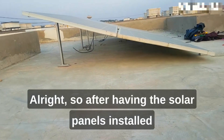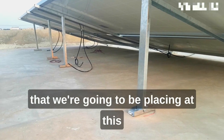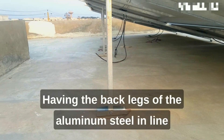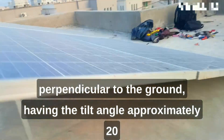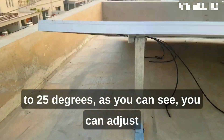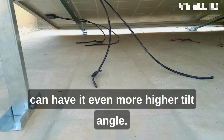After having the solar panels installed to the mounting aluminum steel structure, we're going to place them at the desired location on the suitable area of the roof. The back legs of the aluminum steel are in line, perpendicular to the ground, with the tilt angle approximately 20 to 25 degrees. As you can see, you can adjust the height of the front and back legs of the aluminum steel to achieve an even higher tilt angle.